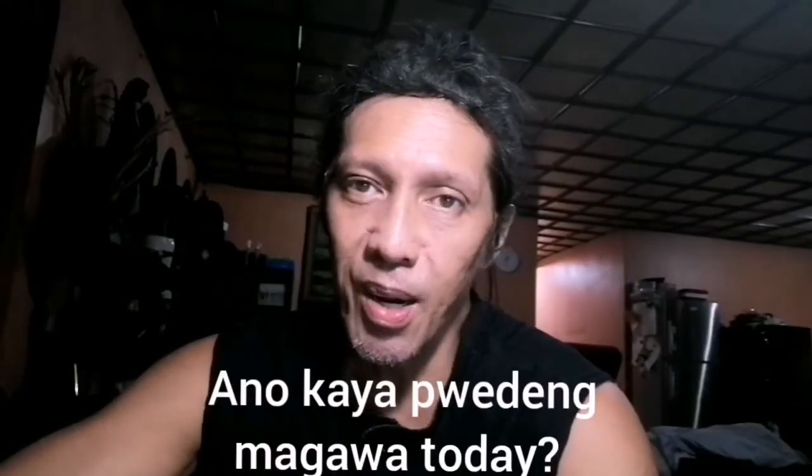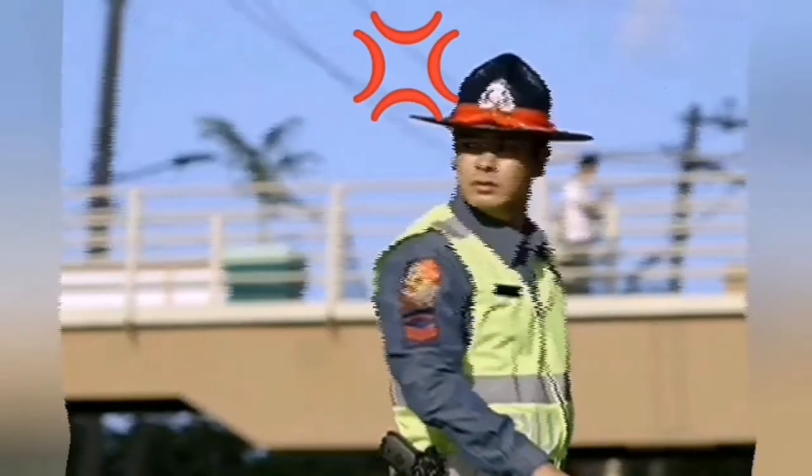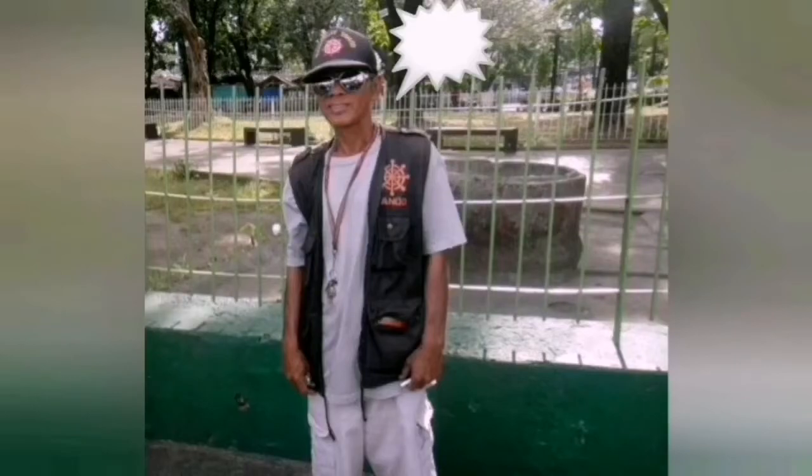Are you ready to go to the gym? You can't go out — you can't go outside, right? You can't go out in court. Where's the gym?